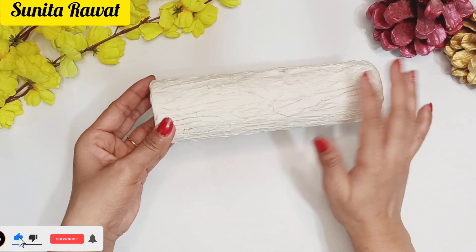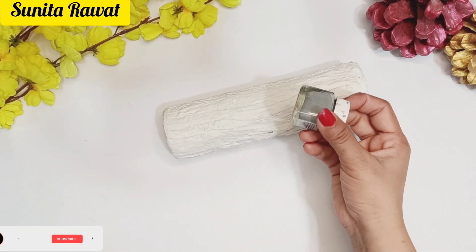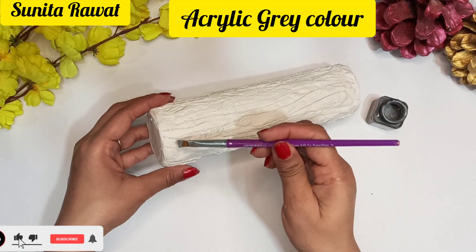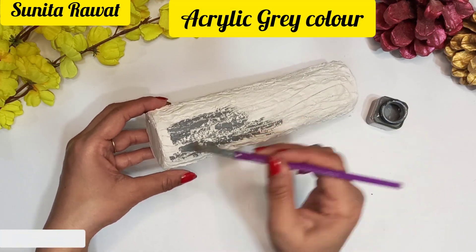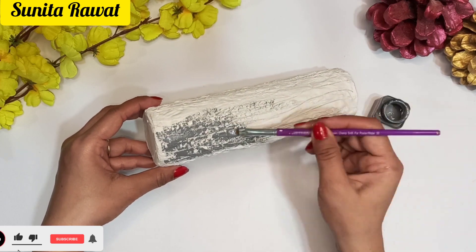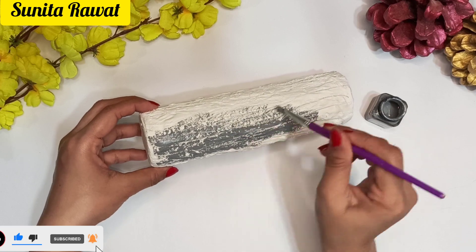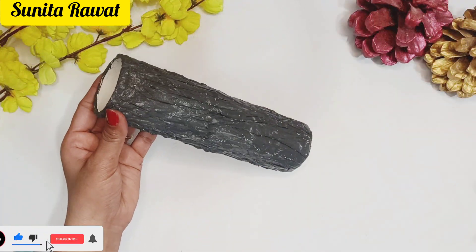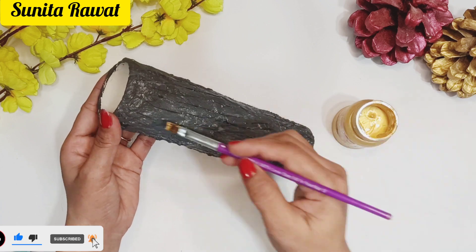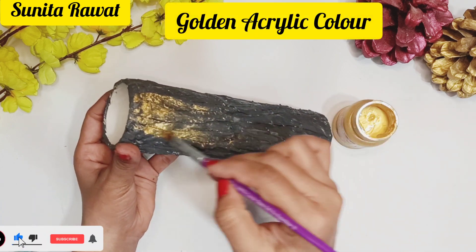Now you can see that it has a good texture effect on the wood. Now we apply the acrylic color here. First of all, you have to apply it on the base and then apply it on the whole roll.